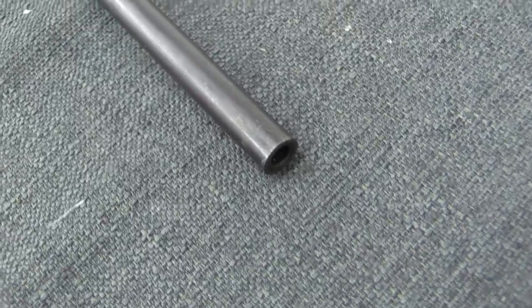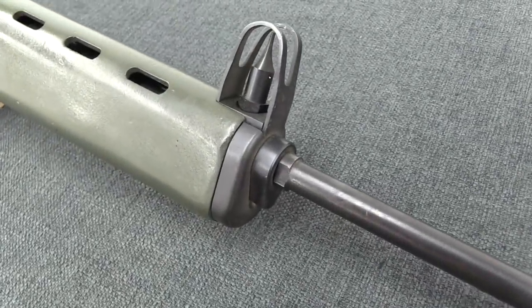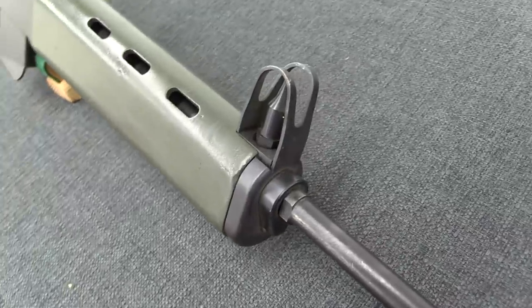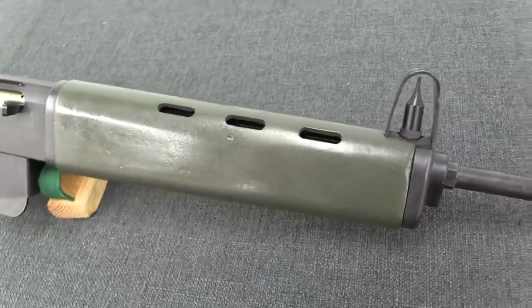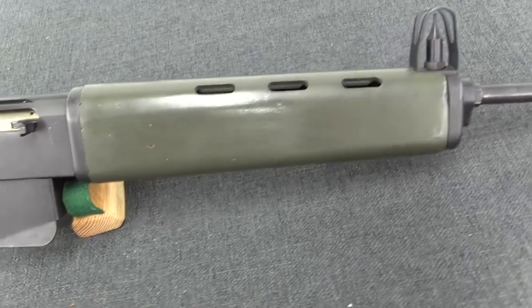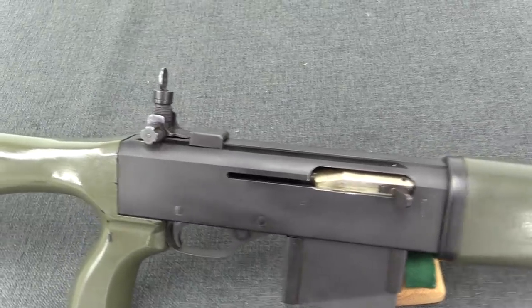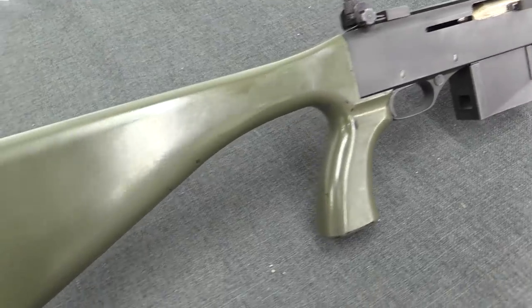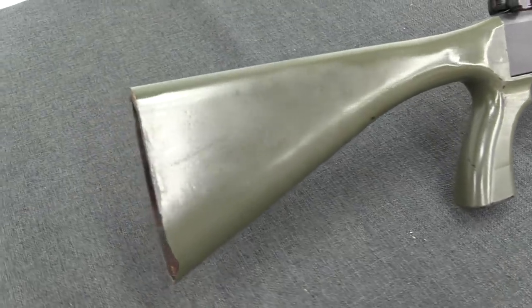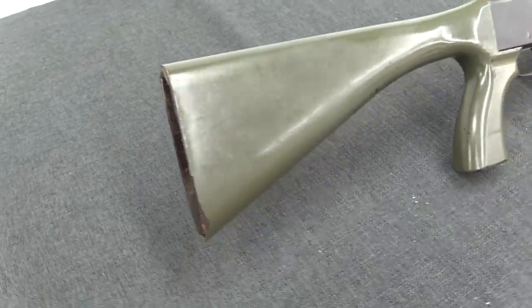This is .30 calibre, or at least very close to it. We have a very tall, kind of unusual front sight there, so that's an interesting element to take note of. We have this green furniture, also interesting. Receiver, magazine well, bolt, bolt handle, rear sight, and an actual pistol grip. And then it is actually missing the butt plate.